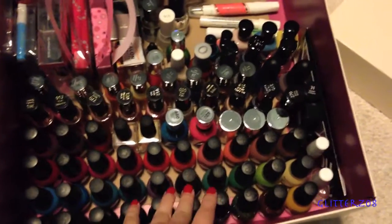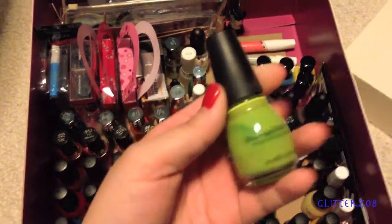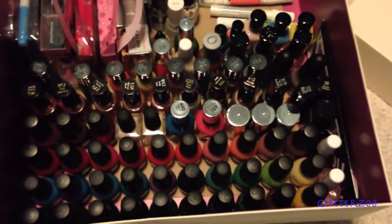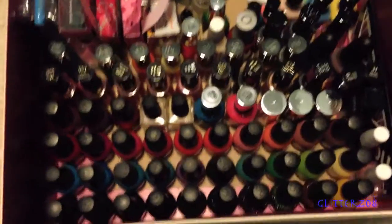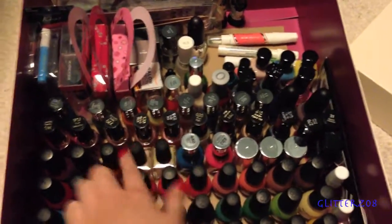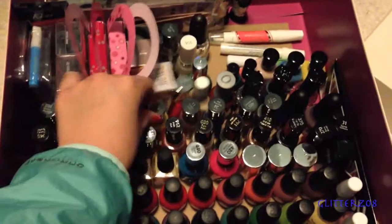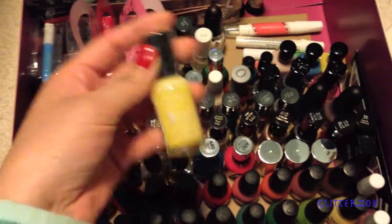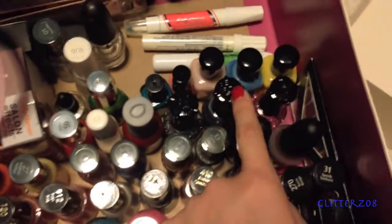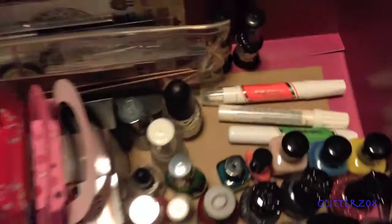The majority of my nail polishes are from Sinful Colors — I absolutely love them, they're so inexpensive yet so good, honestly great polishes. I have three rows of those, some Victoria's Secret ones, a couple of Sally Hansen ones, all my Revlon ones in one row, and then the Sally Hansen Extreme Wear Hard as Nails ones are here too.